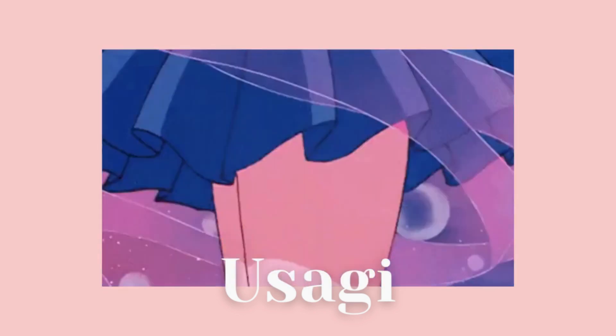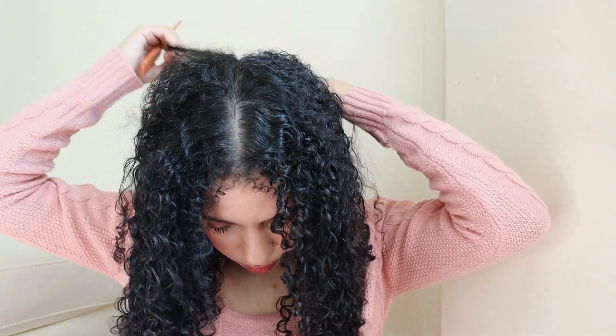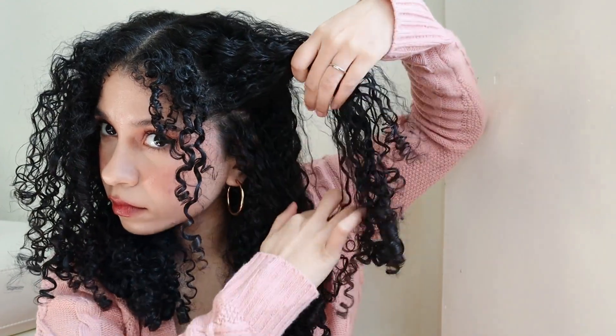Now we have Usagi from Sailor Moon — the mother of all magical girls in existence! For this hairstyle we just have to section our hair into two parts. We're gonna frame our hair by taking some parts on the front, and we're gonna have another section up high — basically a high ponytail — and with that ponytail we're gonna do a cute little bun that resembles her iconic look.